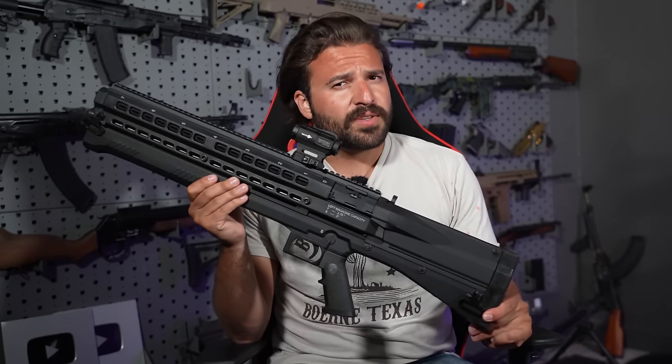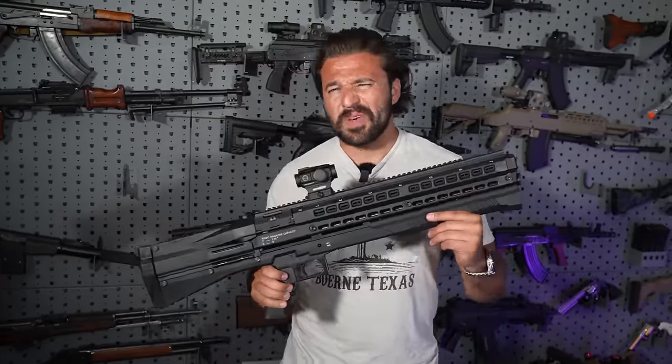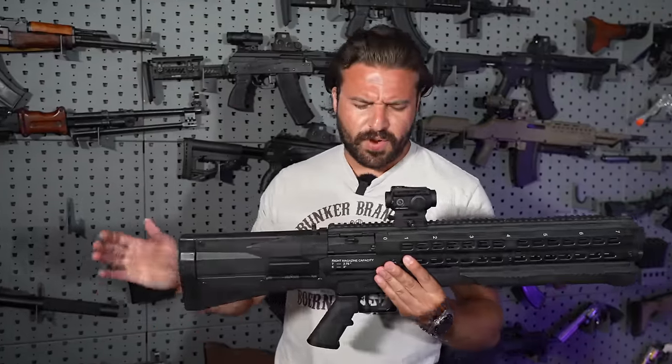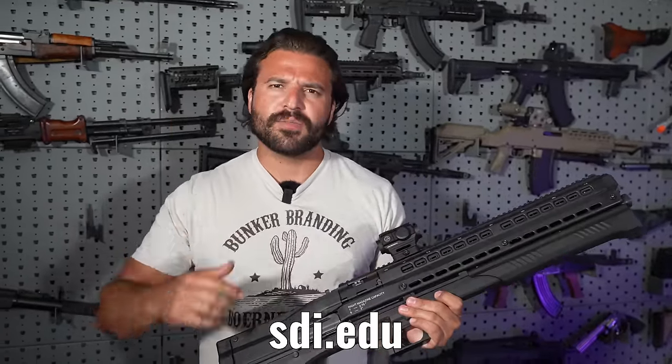So that is how you operate the UTS-15. If you're fighting for democracy, you probably want some better guns than this — and you could be the one making some of those guns. If you're interested in getting your start in gunsmithing and weapons technology, you can check out SDI.edu down in the links in the description and pinned comment. For Super Earth, of course.